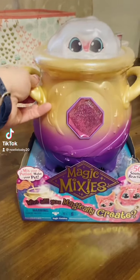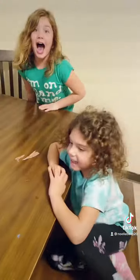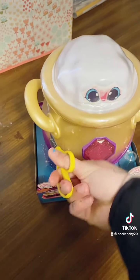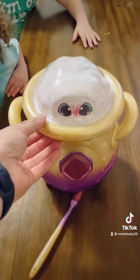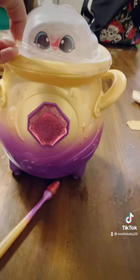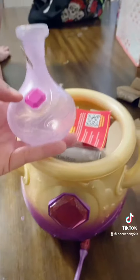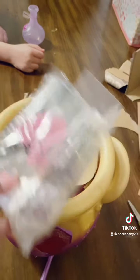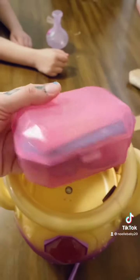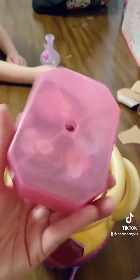We got the infamous Magic Mixies, we're about to do it today! Step one: unpackaging. It comes with this really cute wand, and then we're going to open and flip the top. Inside you have a little potion bottle and all of your ingredients that you're going to use, plus the rest of your magic potion, your spell book, and everything else.